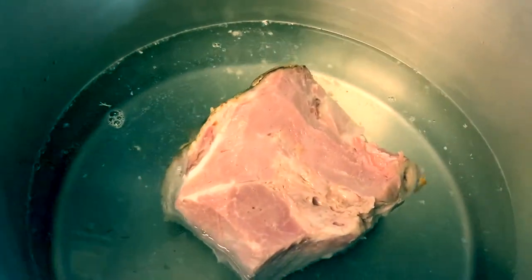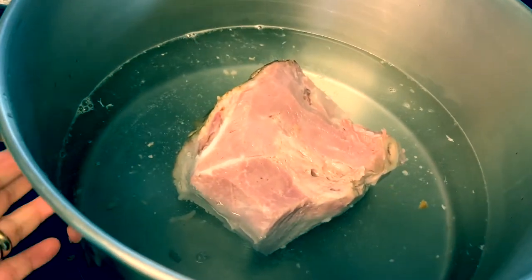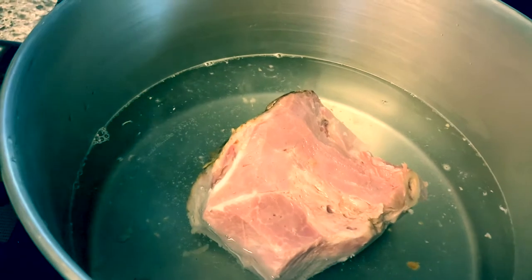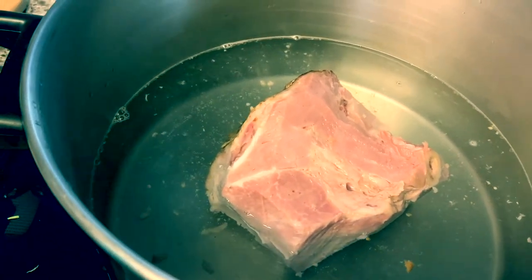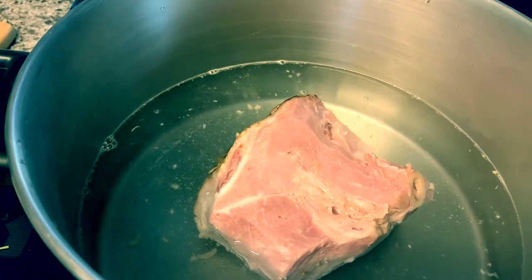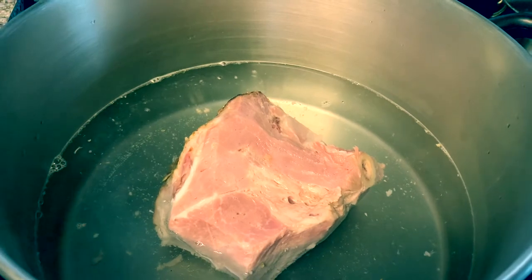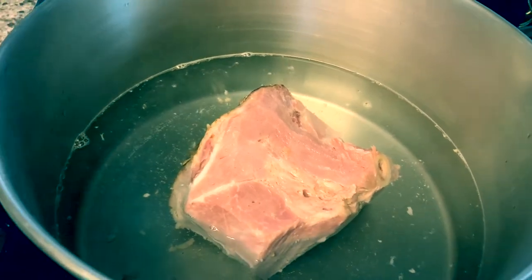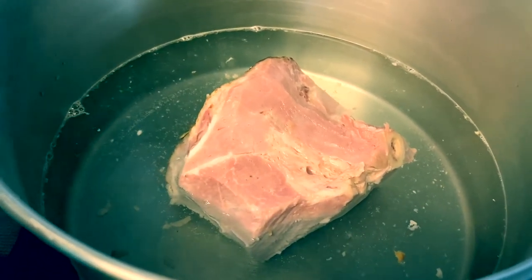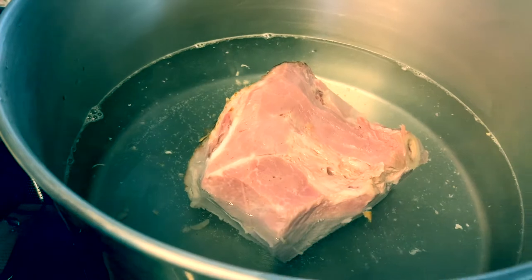I added about 16 cups of water and I'm going to boil that. After that, I'll add the seasonings — bay leaves, whole peppercorns, garlic powder, lemon pepper, parsley, onions, tomato, and also the sampalok for sourness — before adding the collard greens. I'll cook it for one and a half hours on medium high, because you need to cook collard greens for a long time.